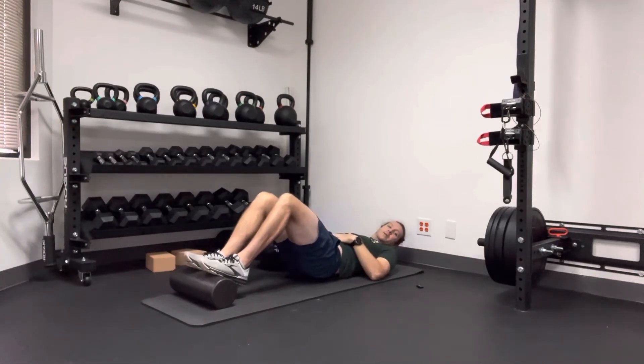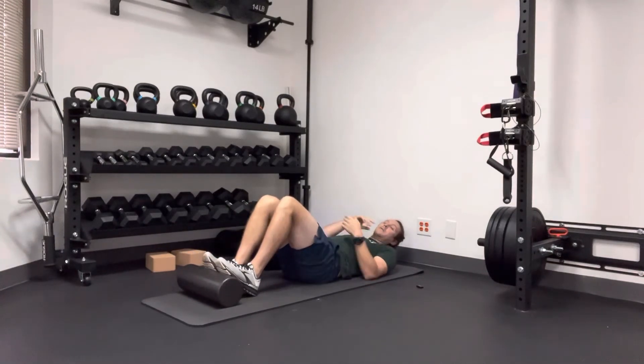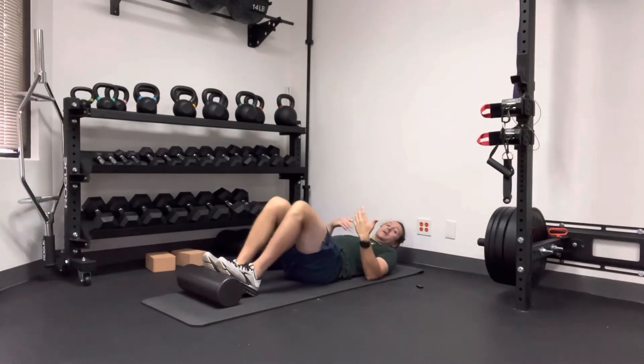What will happen is you'll start to shake the foam roller a little bit, and you'll start to feel your abs, your hamstrings, your calves. You can do about 15 to 20 times or more if you're feeling pretty good with that.